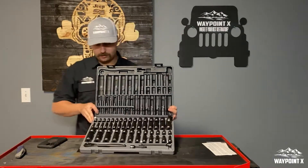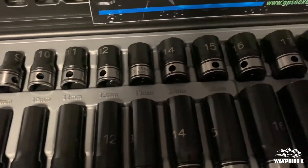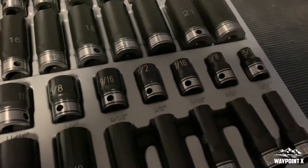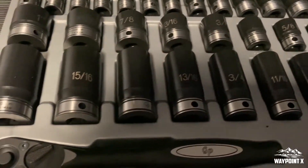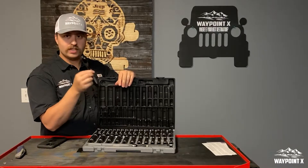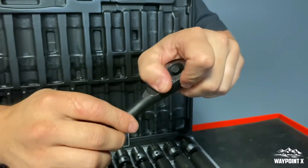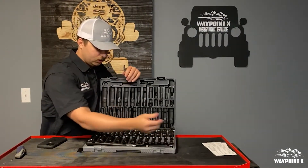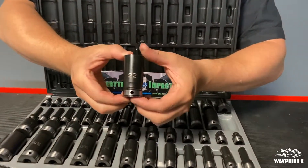It looks like we've got all the new sockets right here. Like I said, we've got shallows 7 all the way up to 22, and then we have the deeps. 5/16ths all the way to one inch shallows and deeps. We have that nice 72 tooth 3/8 inch ratchet — perfect for tight stuff inside the Jeep or underneath the hood. A nice fine tooth ratchet, a lot better than most brands out there. We also have a 3 inch extension and a 6 inch extension. They wouldn't be the thinnest wall, but they are thin wall sockets, so those are really nice.